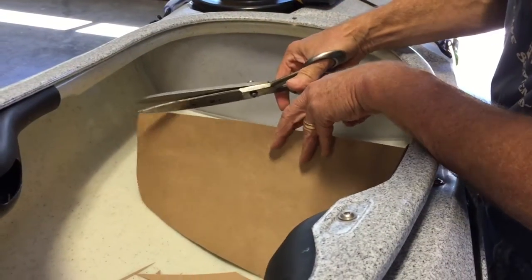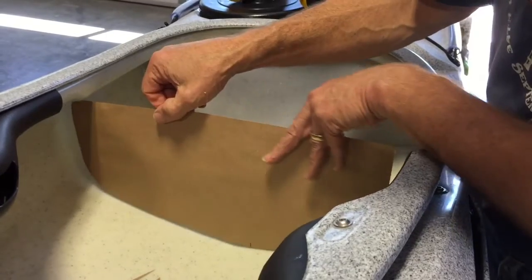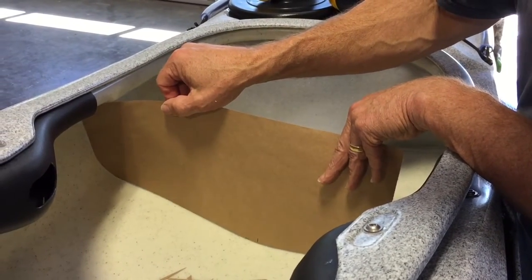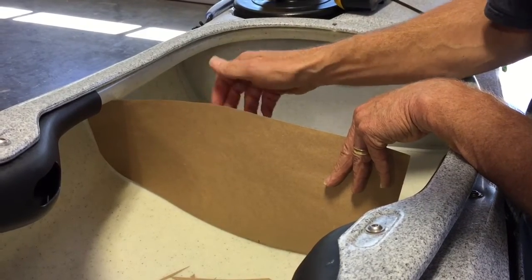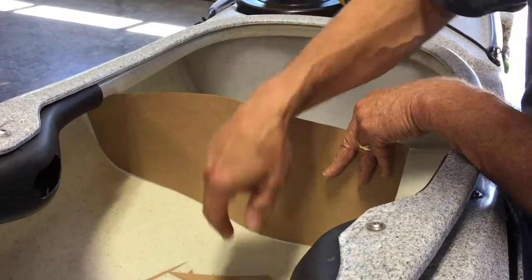I've been trimming this piece of paper to where I can get it to fit half of the opening. This is basically a half template, and now it fits perfectly up underneath the deck, down the side of the hull, and back to the center line.